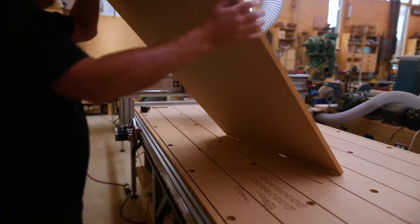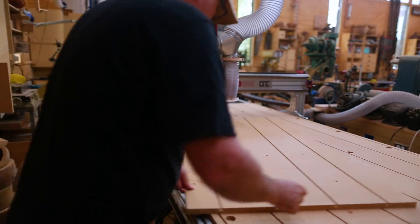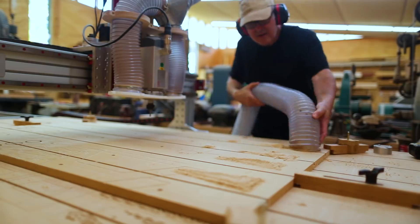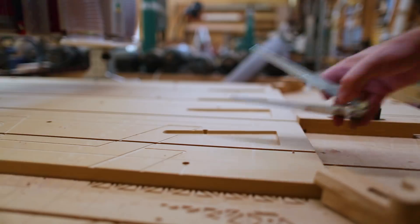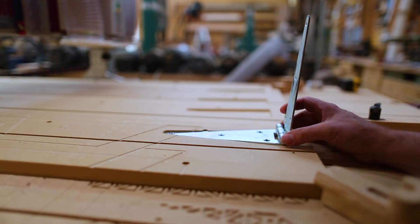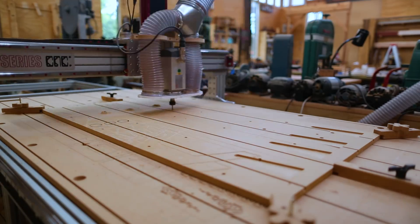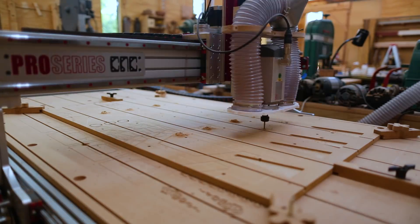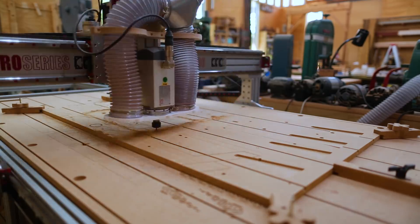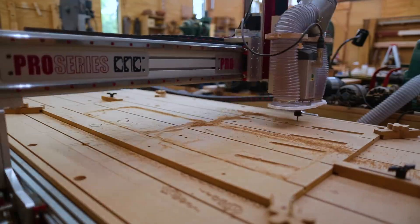I have a piece of MDF from the old CNC table that I can use. So I cut out the mortises for the hinges that'll allow this mechanism to work. Once I had those mortises cut I could make the holes that'll be in that table surface, and then cut out the shapes of the panels or doors, depending on how you want to define it.